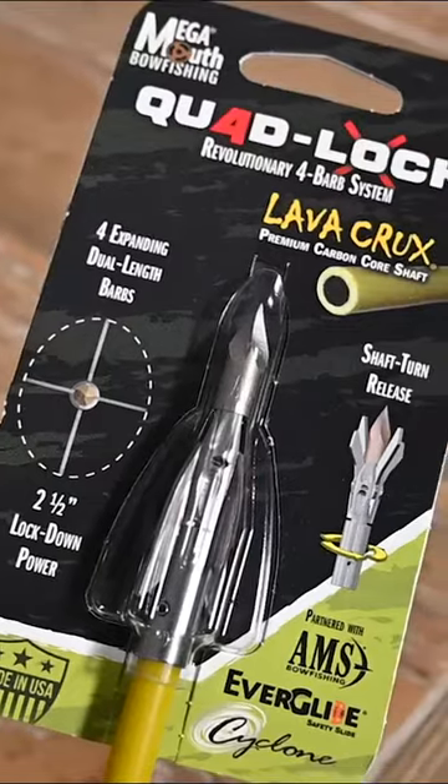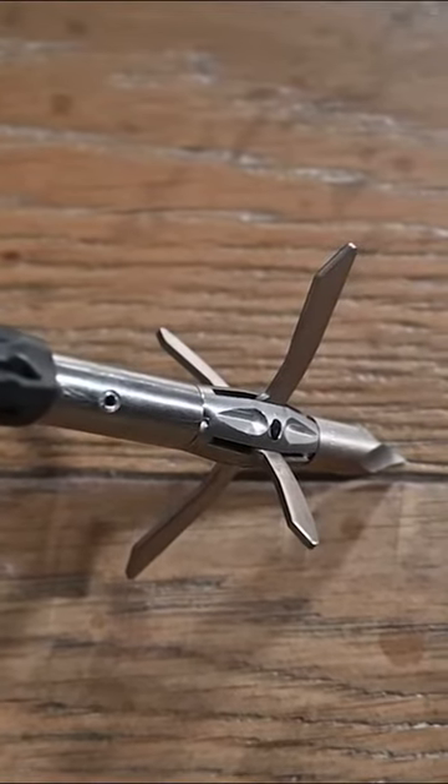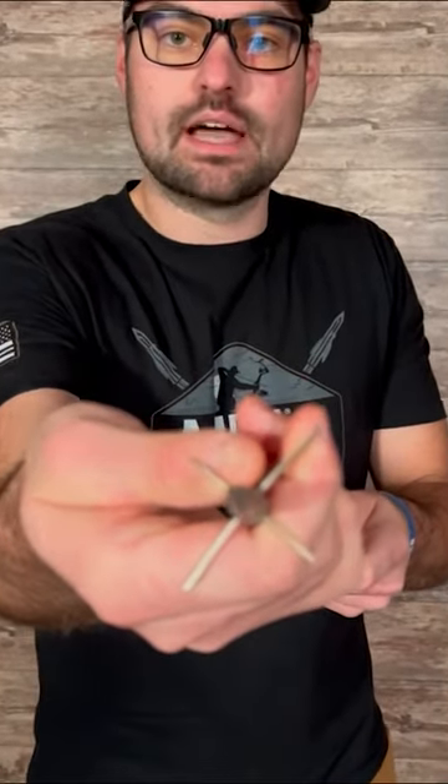That's gonna have four barbs on that point. Too long, too short — that's two inches by 2.5 inches of holding power. And as you can see, when these barbs are spread apart, you have complete lockdown power.